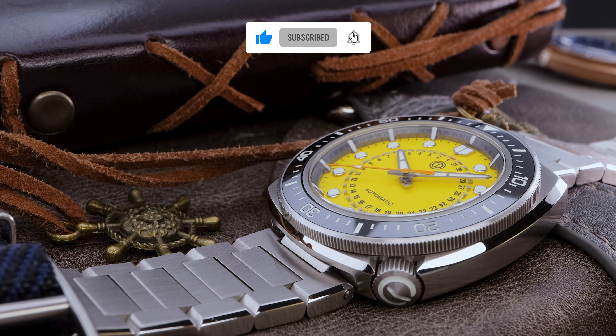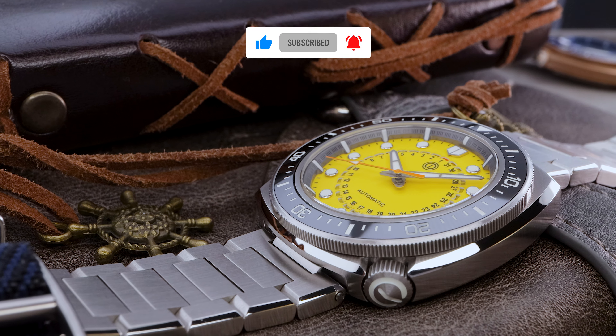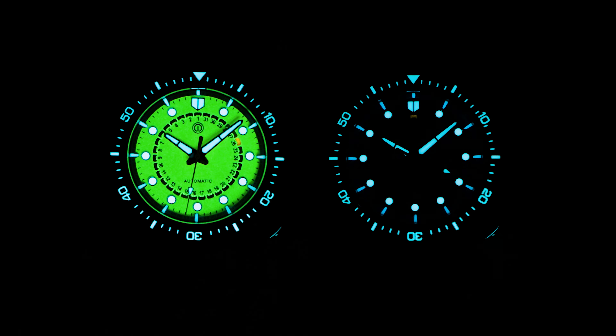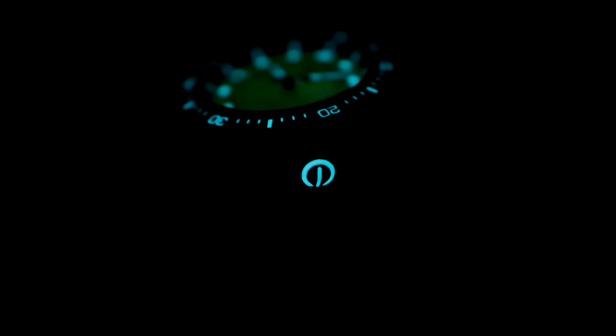Now we're going to take a look at the lume. This has X1 top grade Swiss Superluminova and it glows pretty good. Especially the fully loomed yellow dial. And note, if you go for the lime green color variant, that one is also fully loomed. The black dial and dark green dial are like this blue one with just normal lume.